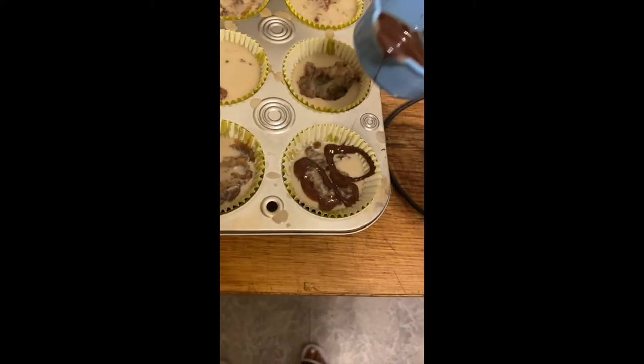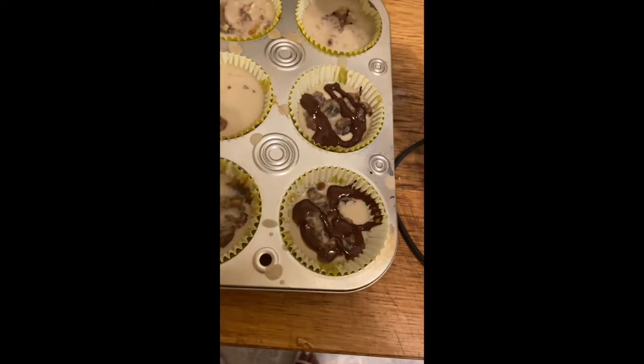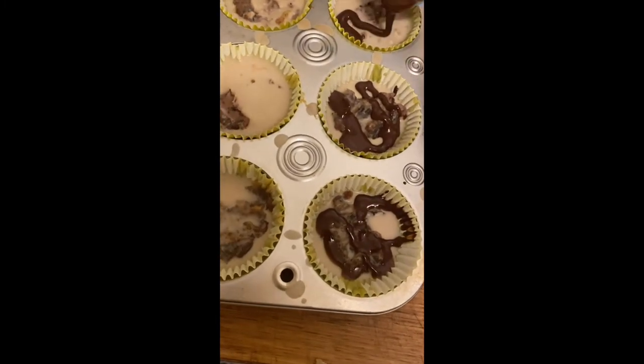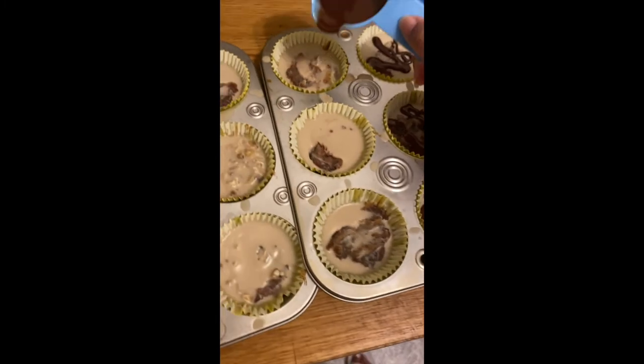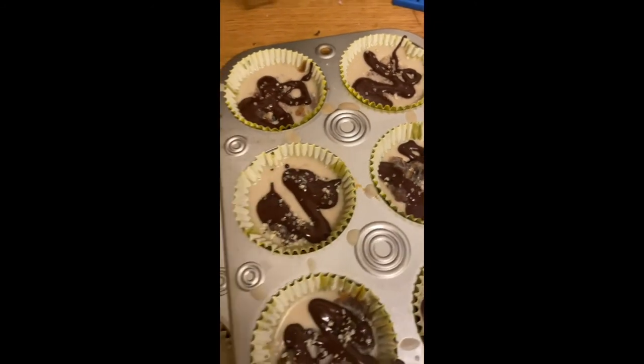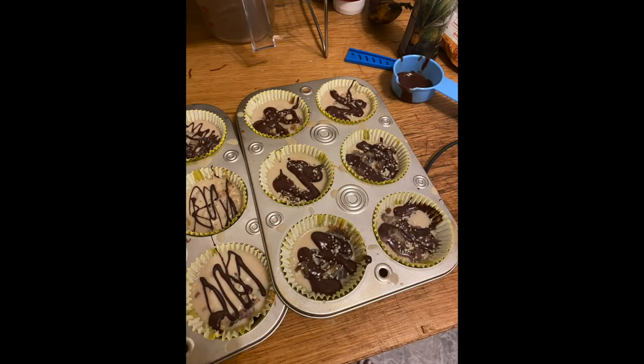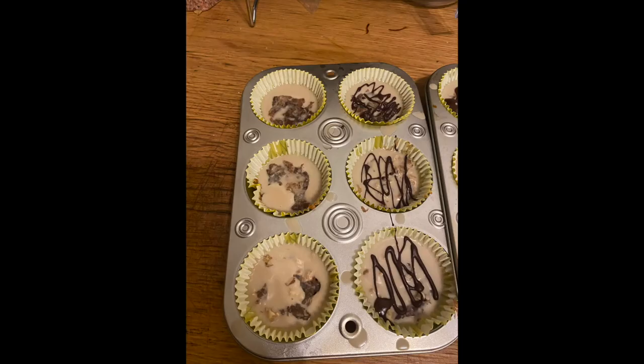If you'd like, you can make a chocolate drizzle to put on top of your tahini cups — I didn't put it on all of them but it was a really nice touch. I also went ahead and added some hemp seeds for some extra protein. Here's an up-close look at what they look like when they're completed.